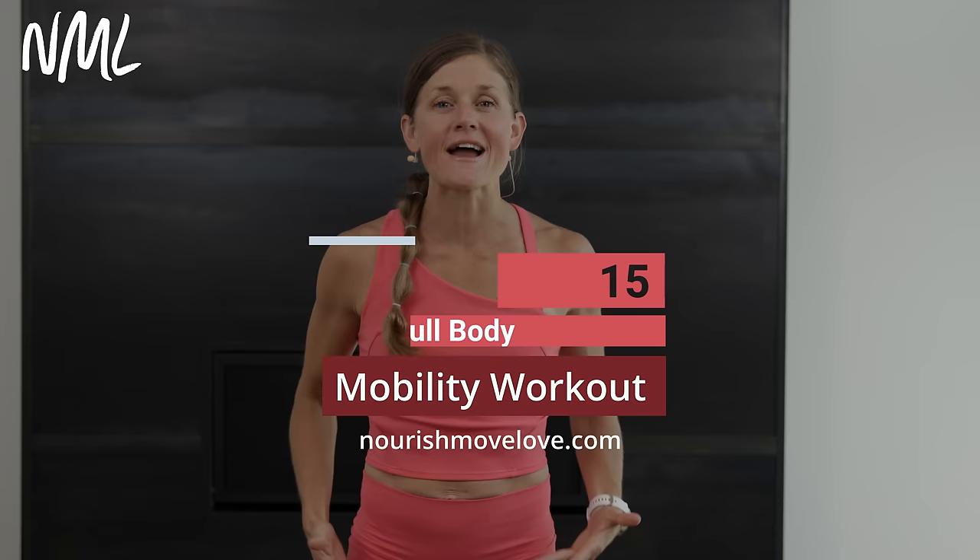Hi, my name is Lindsay Baumgren of Nourish Me Blub, and this is your full body mobility routine. If you love at-home workouts, hit subscribe to our YouTube channel, or better yet, click that join button and become part of our YouTube community.